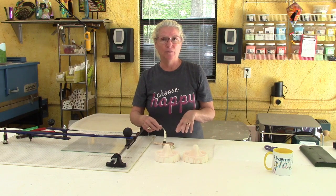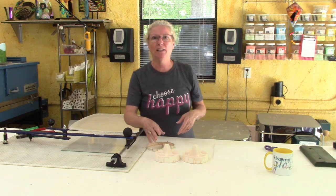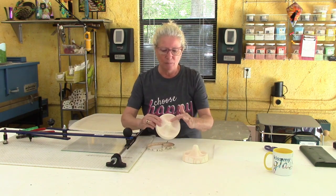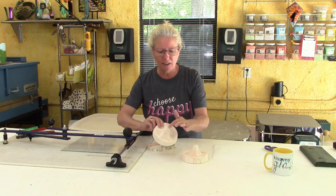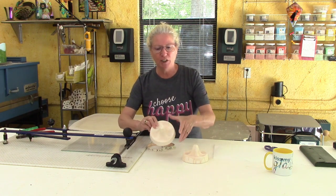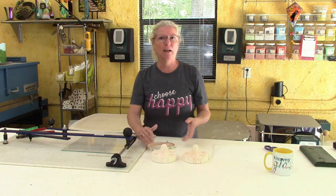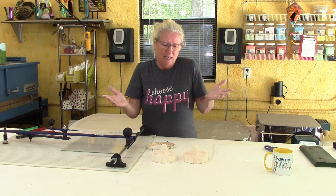I've decided the first piece is going to be a circle because it's basic and easy. I'm wondering if maybe this mold will make the circle more interesting simply because it has these contours — these inside curves and this interesting shape that's like a five-pointed star — along with an indentation here. So I think just a plain circle might yield a really interesting shape without having to do anything else.